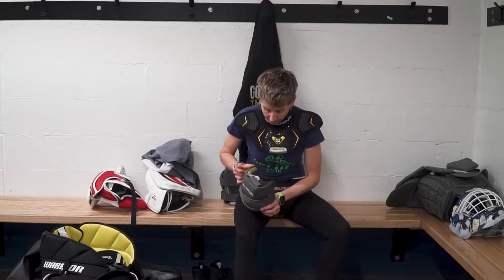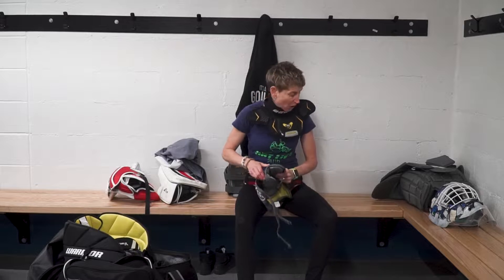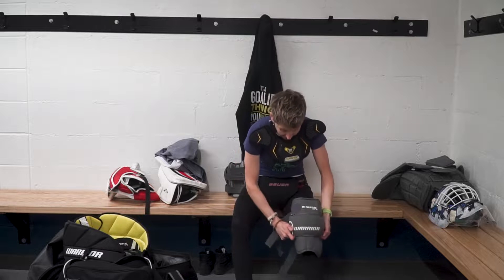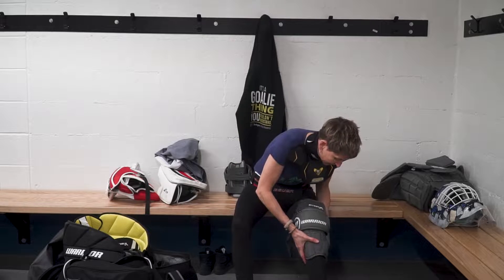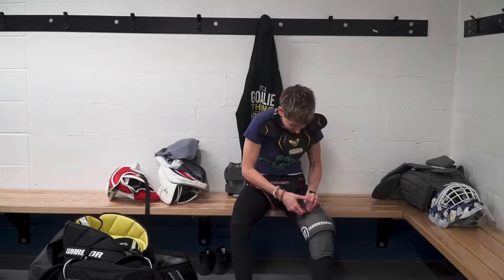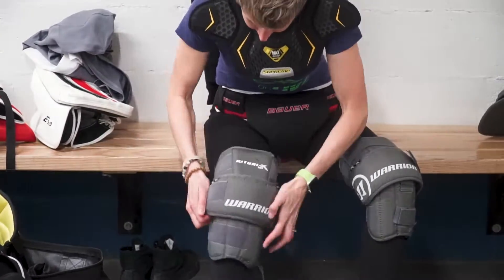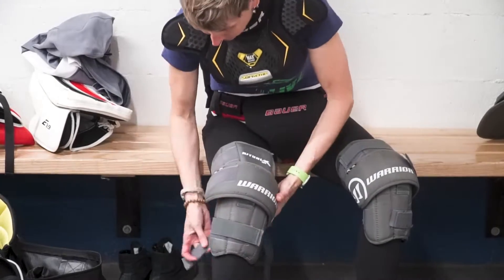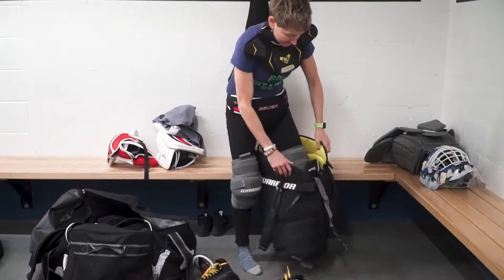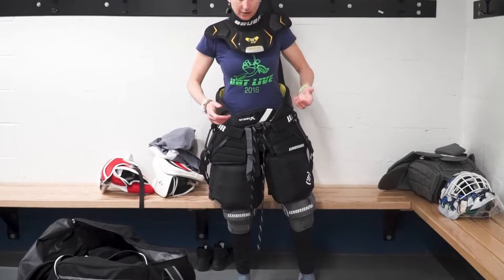So I still wear that one. Then I wear the Warrior Ritual knee pads — all of my Warrior gear is intermediate. I still have to look and make sure I get the right leg on the right knee. And then I put on my pants — these are Warrior Ritual intermediate double XL, I think.